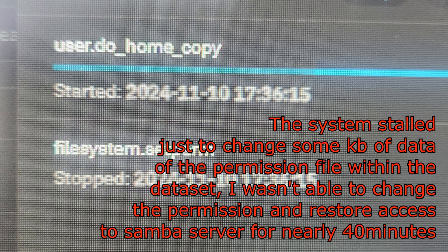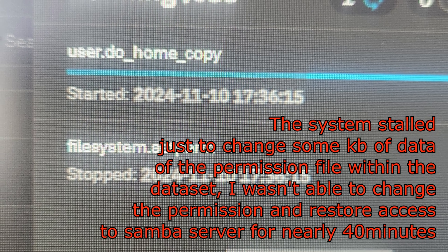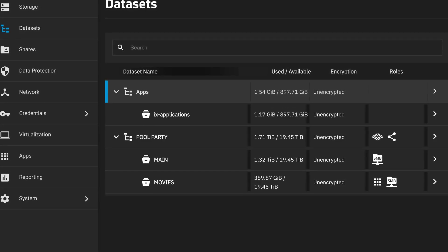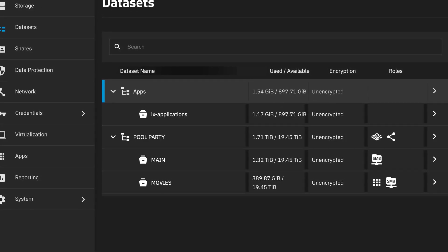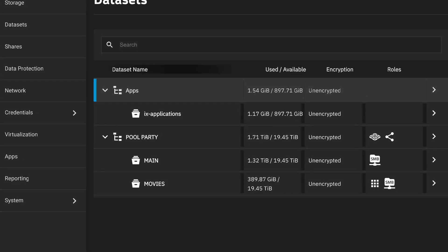One time, my Windows share had wrong permissions that I needed to change. But once I tried to change them, the disk was doing its garbage collection process because I had moved a lot of data before. It was impossible to change that permission file — just some kilobytes in size — because it was in the same dataset as the storage. That file couldn't be moved; it stays in its own dataset.